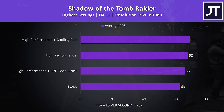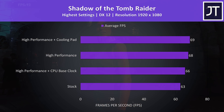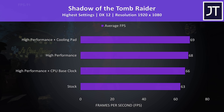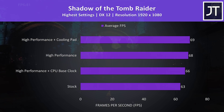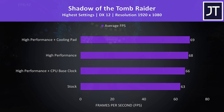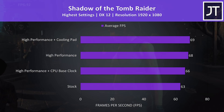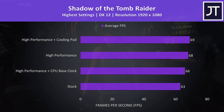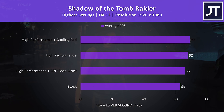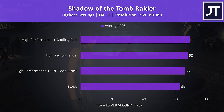I've tested Shadow of the Tomb Raider with the highest setting preset using the game's benchmark tool. This test tends to be more GPU heavy, which probably explains why with the base clock locked we're seeing an increase over stock. If you recall, the GPU is able to perform best in this mode, so for games that don't need lots of CPU power this could offer some extra performance — though the GPU was also running the hottest in this mode too.